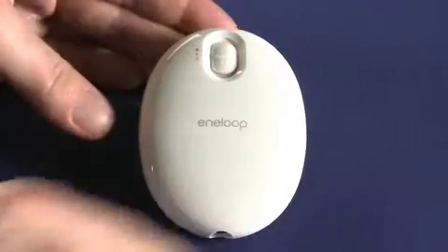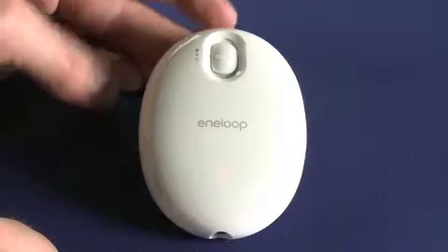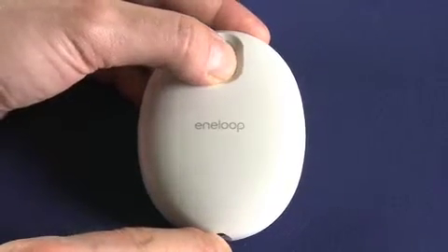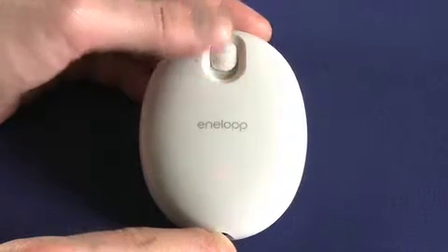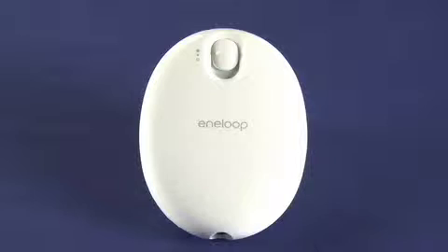If we throw it into medium, it's a little hard to pick up on camera but this LED is actually glowing orange. Now if we flip it up to high, hopefully we'll be able to see that it changes to red. You can see it's maybe a little bit more intense. When you're actually holding the thing in your hand, you really can see the difference in the LED colors.